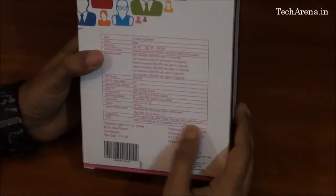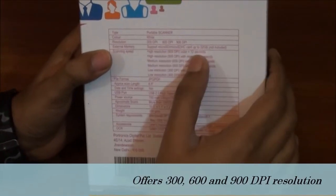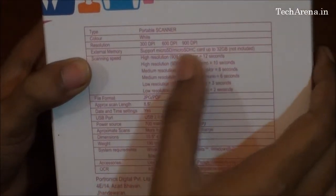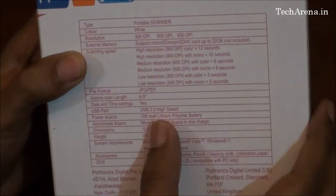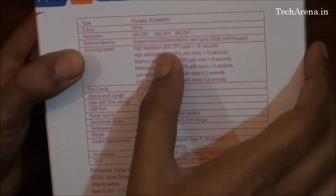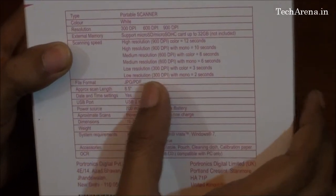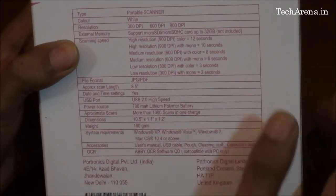The specifications of this scanner include three different resolutions: 300, 600, and 900 dpi. It supports a micro SD card. For scanning time, at 900 dpi it will take around 12 seconds per page, and at the low resolution of 300 dpi it will take only 2 seconds.